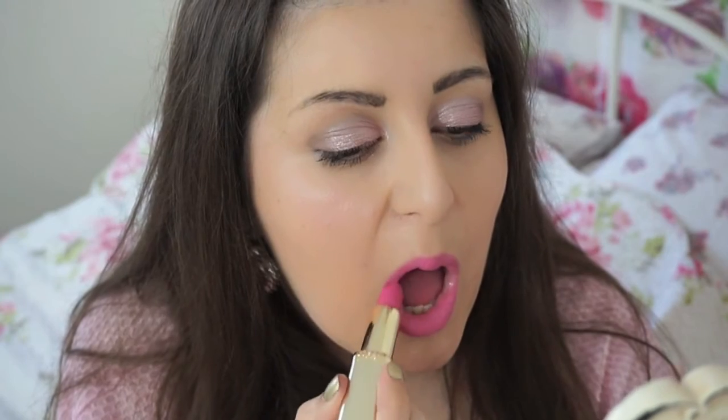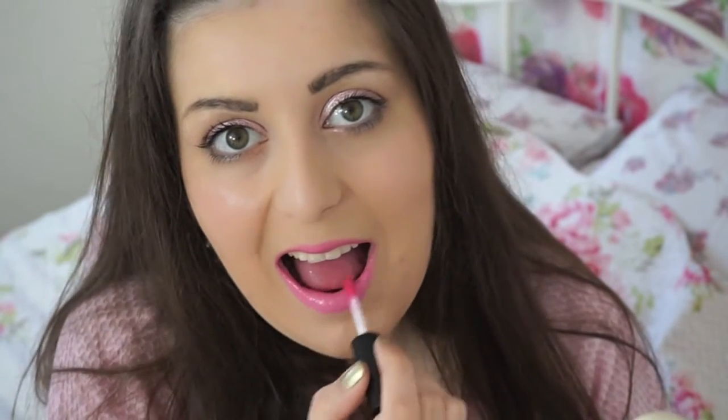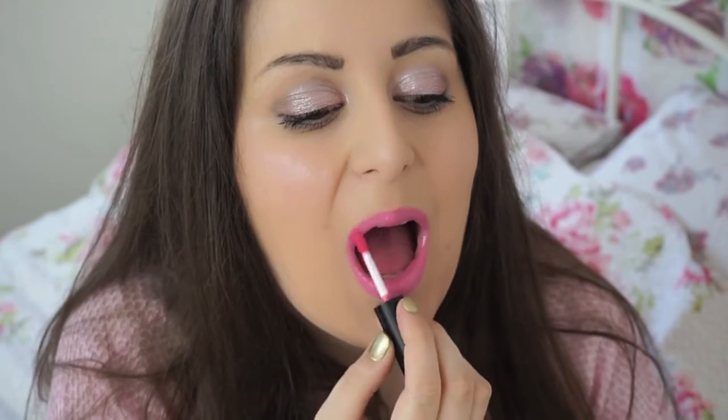Now as I want a really dewy look for spring, I'm just going to apply some lip gloss. I'm not a lip gloss fan but this Laura Geller Colour Drenched Lip Gloss is absolutely gorgeous. The pigment is incredible and it's got little glimmery bits, it's not sticky, and it just really seals my lipstick into place and it really looks glowy and dewy and just brings my face to life.